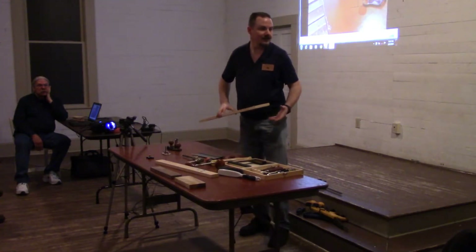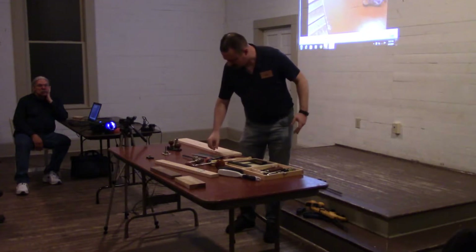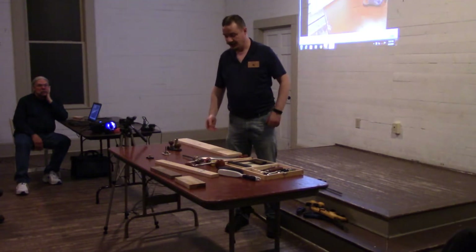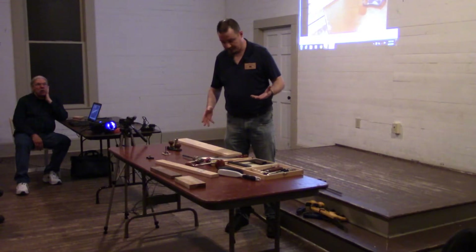Do you know the difference between open throat versus closed throat on the Stanley? The open throat is better for cleaning out chips, and the closed throat is better for referencing off of smaller work.